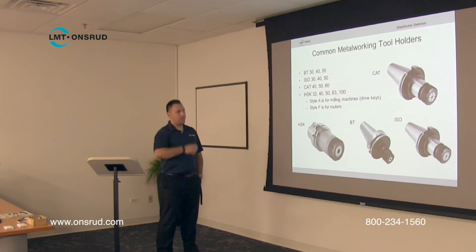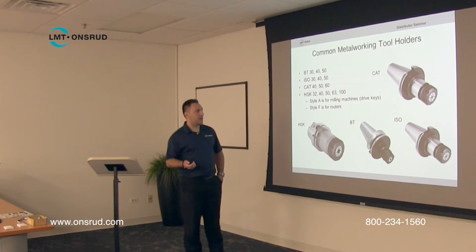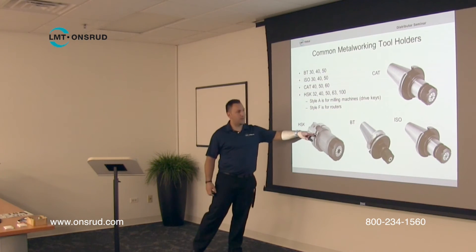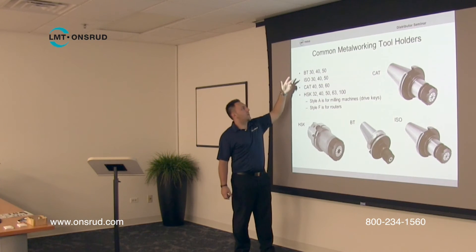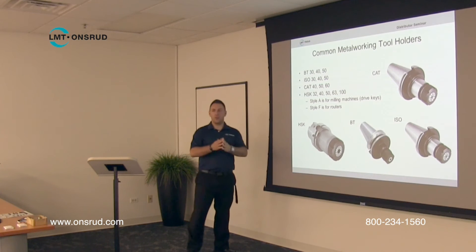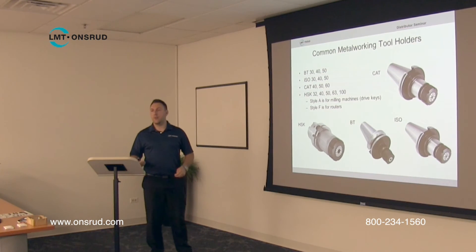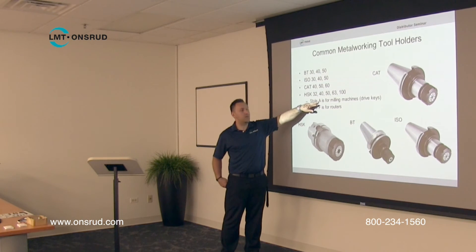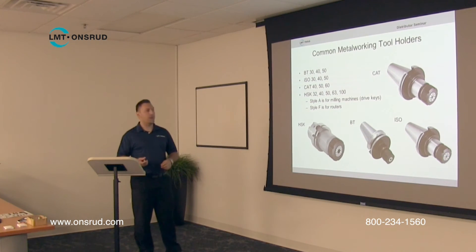Now we'll get into the different types of tool holders. These are some common metalworking tool holders. Router tool holders are typically HSK, BT, or ISO type. The CAT, ISO, and BT are all very similar-looking, with the exception of HSK, which looks slightly different. There's also a number associated with the prefix — for example, ISO 30 or ISO 40 — which refers to the overall size. The one key thing to remember: A type is for milling machines that spin at lower RPM, and F type is for CNC routers that spin at high RPM with a special balance specification.